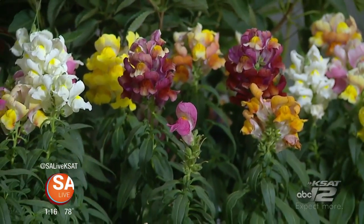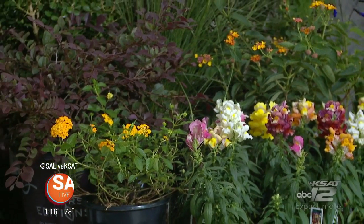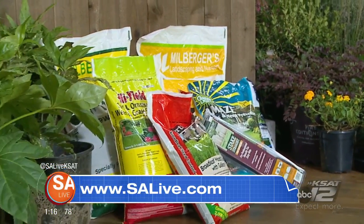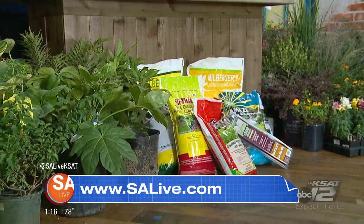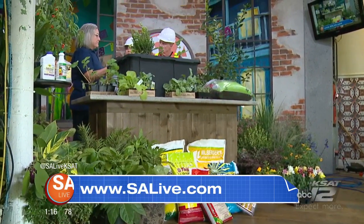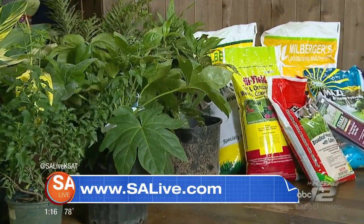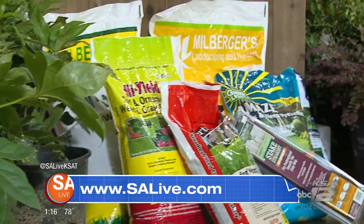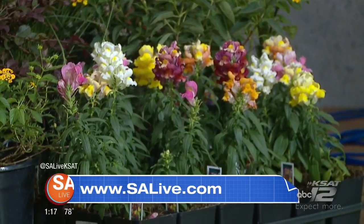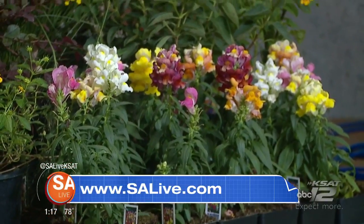Now that the weather's getting more tolerable and you want to start planting, if you want to get your hand going with the green thumb — which I do not have — you guys have all the advice on what to do, when to do it, don't do this after December, don't plant too deep. They even have the best books available for gardening here in South Texas. For more information on Millburger's Nursery and all the tips on fall planting, head over to our website EssayLive.com.